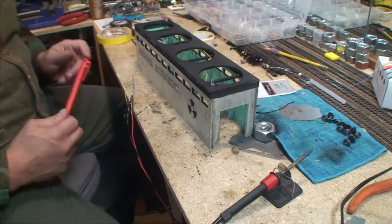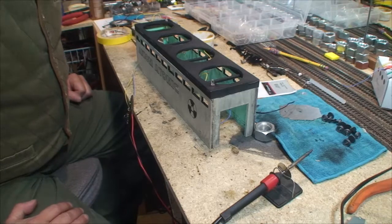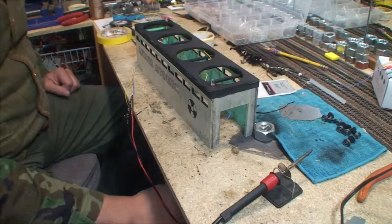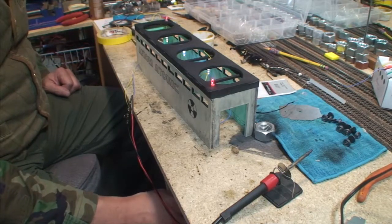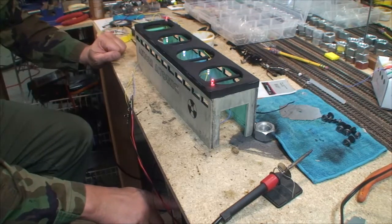So then, some unsoldering, resoldering — got them back together. It is wired correctly, and now we are going to look at it. It lights up, but you can't really see that, can you? So guess what? I'm going to shut off the lights.